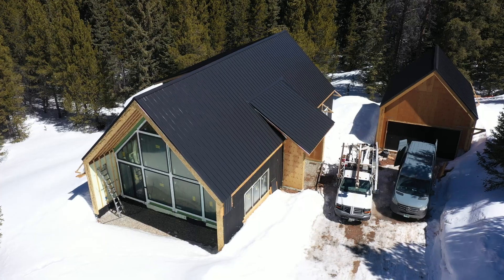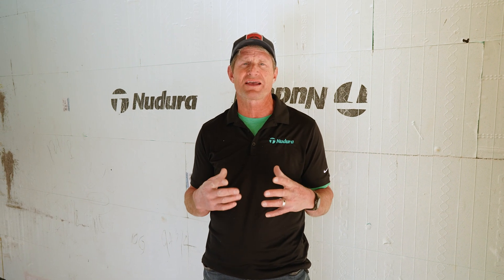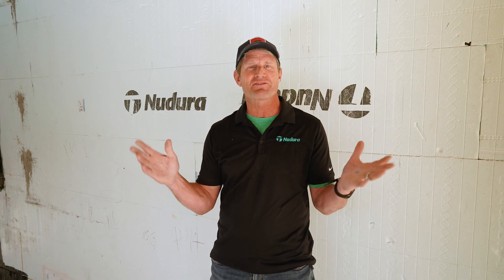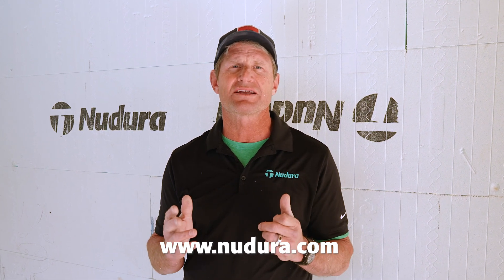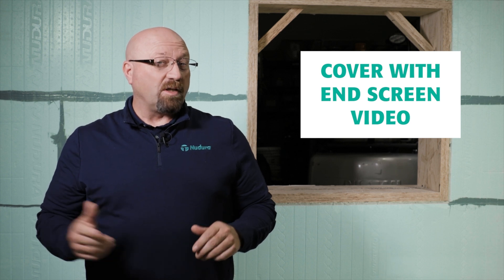Thank you for coming to the site today. It's great to be able to talk about electrical and mechanical installations in insulated concrete forms and kind of dispel the myths around whether it costs more or is harder — it's not, it's easy. So if you have any more questions, reach out to a Nudura rep. And if you need to track us down, go to www.nudura.com. Thanks for watching, and if you enjoyed what you saw, be sure to like and subscribe. To watch the next video, click on the link here.